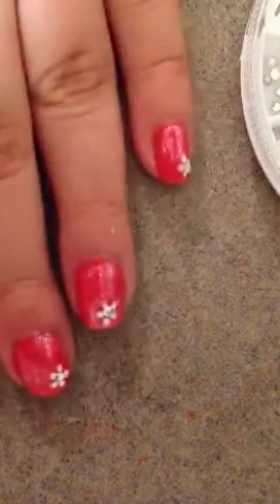Then you just want to wait about five minutes and apply your top coat — I'm using my Seche Vite Top Coat. So thank you guys for watching. Comment down below and subscribe.